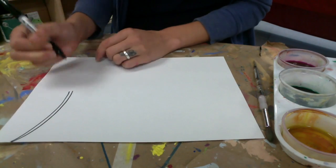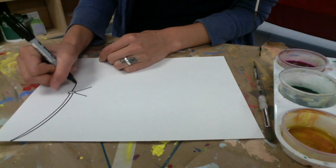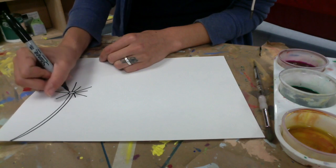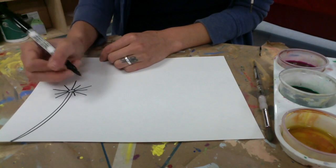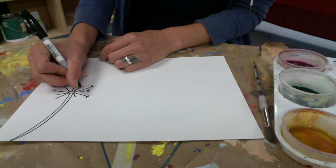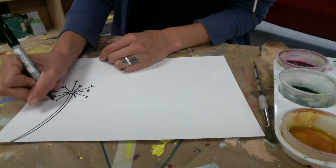Today we're going to learn how to draw a dandelion puff. Many of you have probably picked one of these up from outside and made a wish on them. Since it's the beginning of the school year, I thought it would be a great time to do a meditative drawing and think about our hopes and dreams for the school year. There are many different ways to draw the dandelion puff and I'm going to show you a couple of them today.